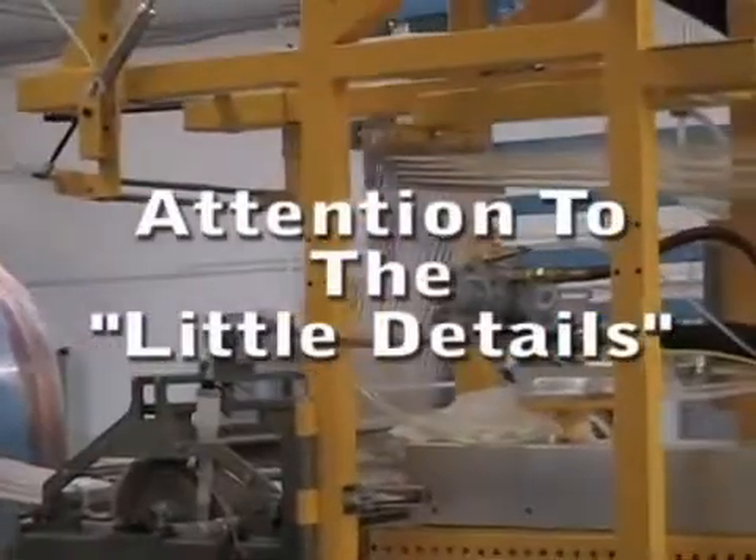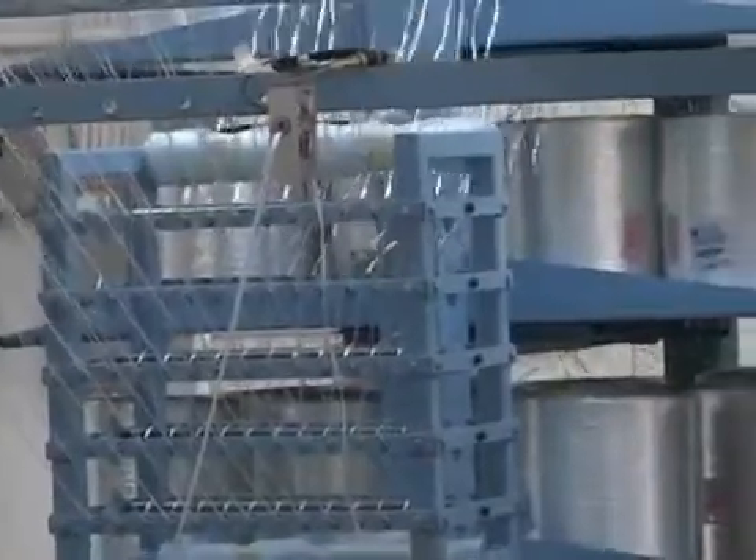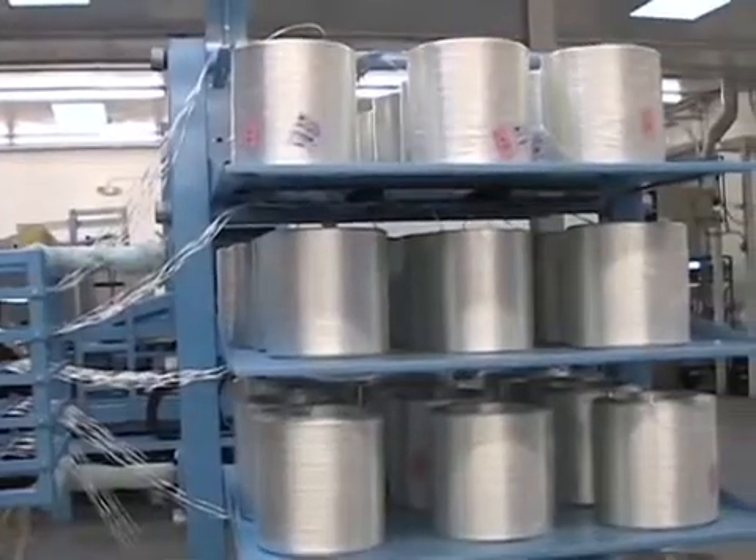It is the attention to the little details in the overall design that makes the Ultra Winder the most reliable and efficient filament winder on the market.